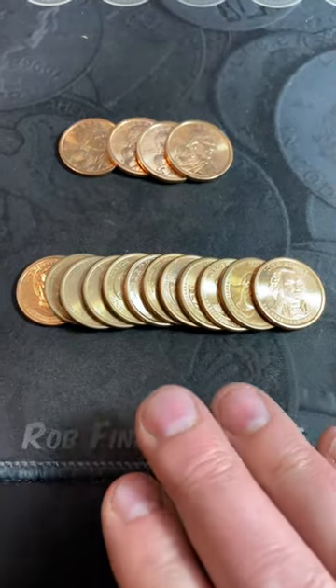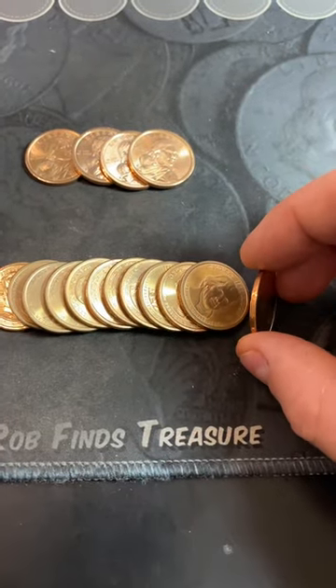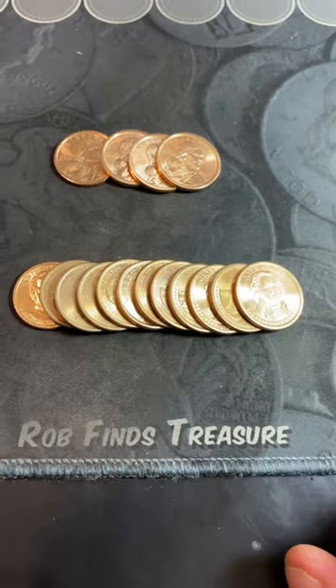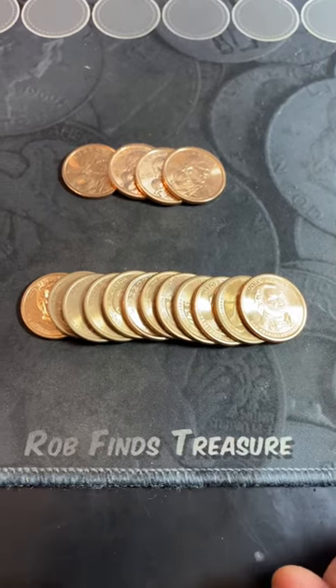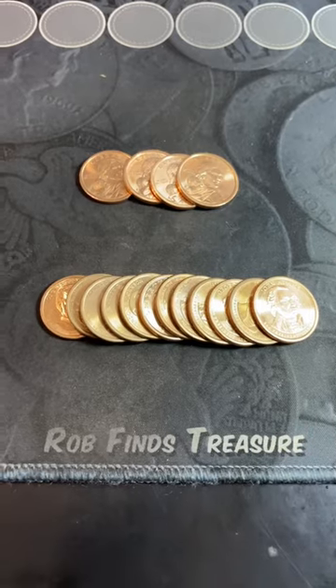The U.S. Mint made a lot of mistakes when making these presidential dollars. Some of them, they forgot to put the edge lettering on. Some of them, they doubled the edge lettering. And some of them, they put it both right side up and upside down, putting it on twice.